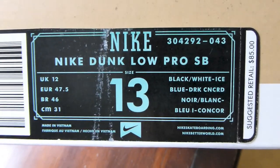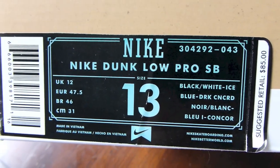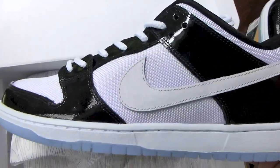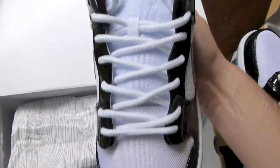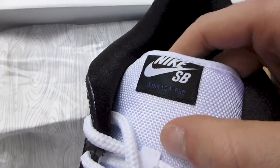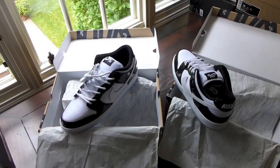Nike Dunk Low Pro — black, white, ice blue, and dark concord. Same colorway: black, white, ice blue, dark concord. So I did double up on the recently released Concord SBs. Really digging this design — first off you got the nylon on your mid panel, top of your heel, your toe box, as well as your tongue. Nike SB in white, Dunk Low Pro in concord — kind of looks a little blue. That's your icy blue sole with that concord hit.